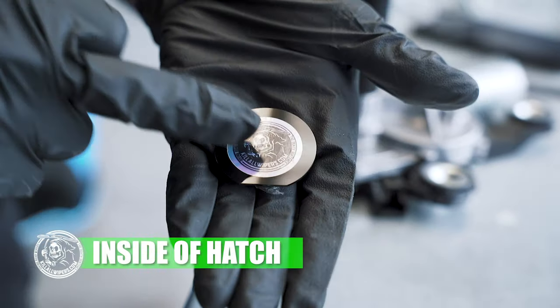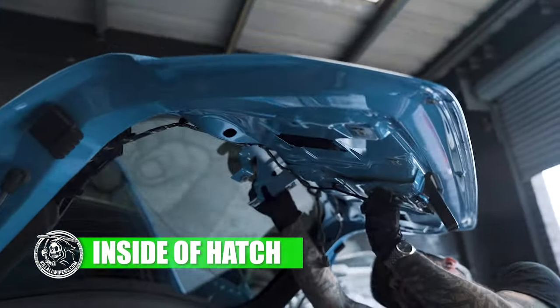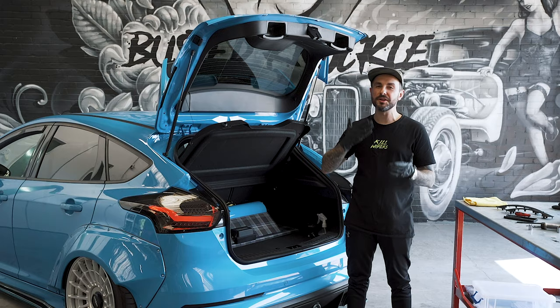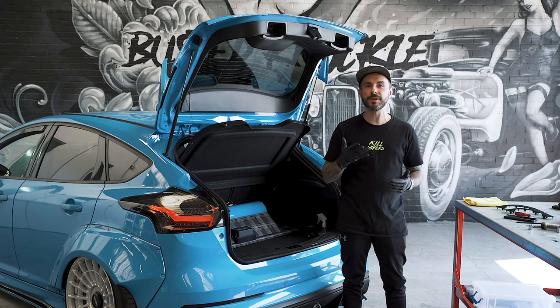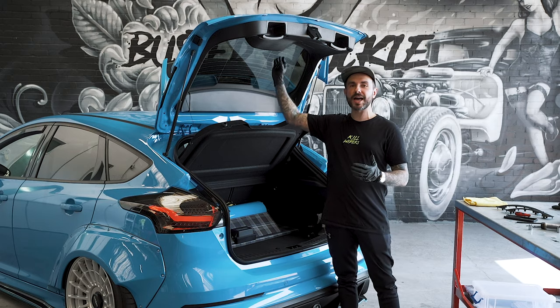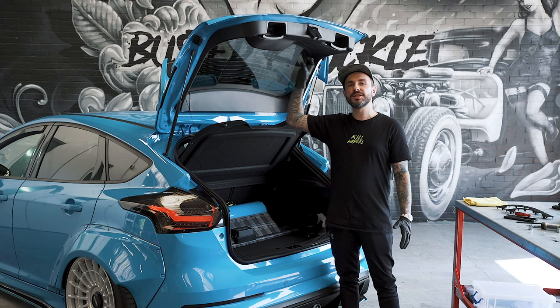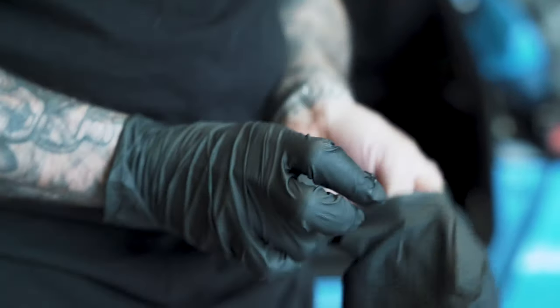The grim reaper logo should be on the inside of the hatch. Once you've prepared the glass we're going to fit the kit from the inside. There's a flat bottom to the kit that should be at the bottom of the window, which is closest to the metal part of the hatch. We've test fitted the kit and it's now time to fit it.